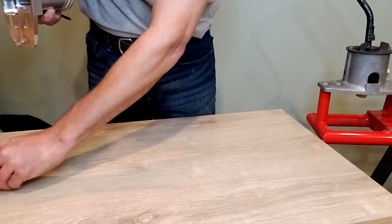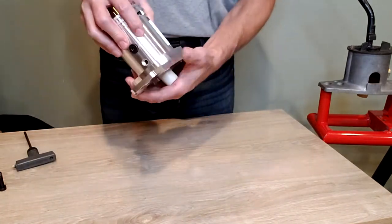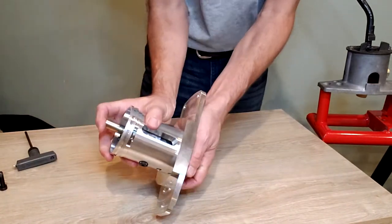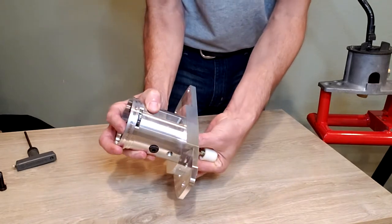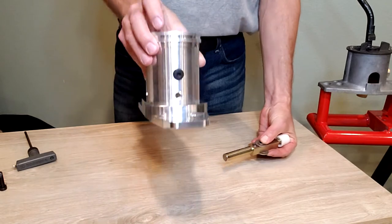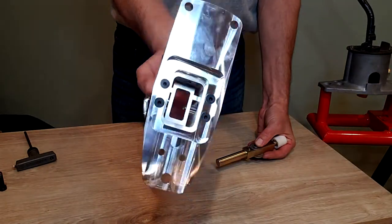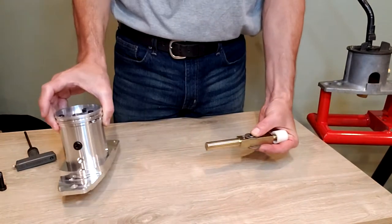That keeps it all together. Now that bolt is out, we shove the shaft down and out the bottom of the shifter. You can see how it slides down through that opening — it doesn't disturb any of the springs.